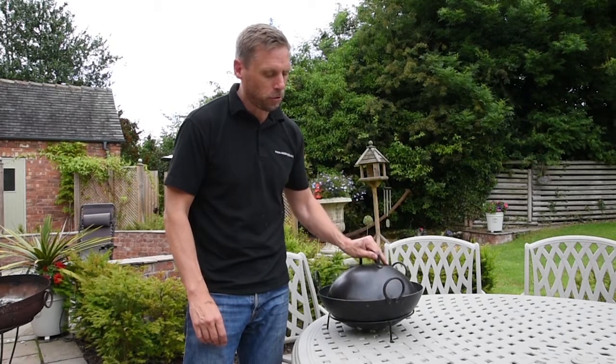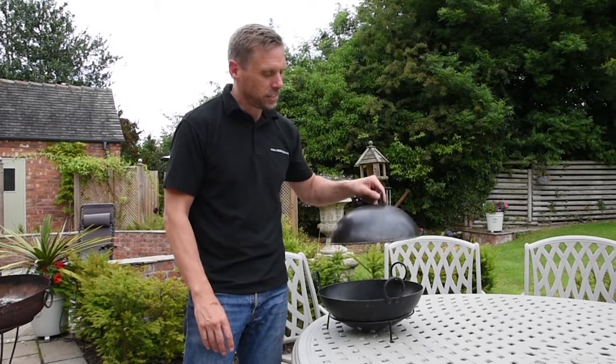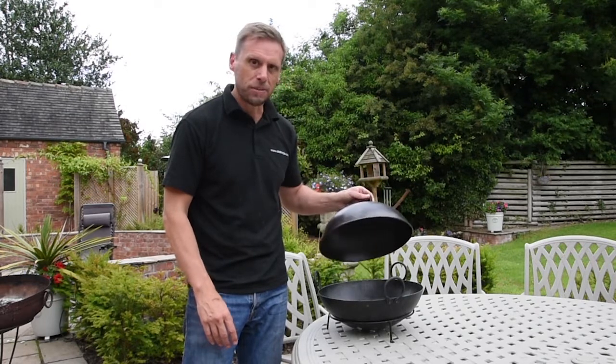It can be used on top of the bowl as well when it's fitted to your Kadai or the swing skillet, and it just helps to maintain the heat and keep the moisture in the food.